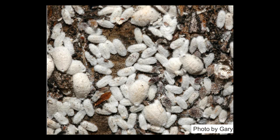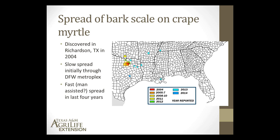The very first scale were found in Richardson, Texas in 2004. This map shows a progression of where they've been found. In 2004 there was one red dot there. Between 2005 and 2007, they spread throughout Collin and Dallas County. From 2008 through 2010, there was more spread throughout the entire Dallas-Fort Worth Metroplex and Denton areas.